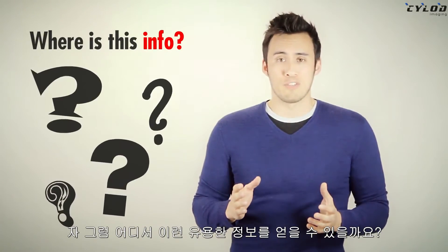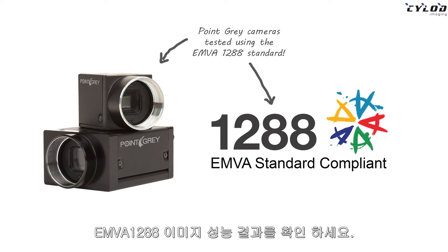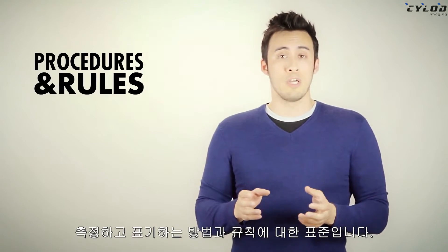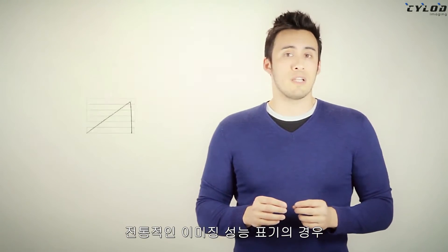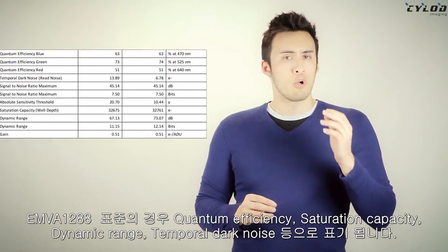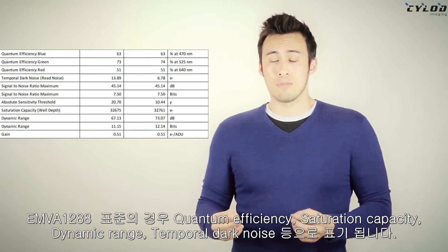So where do you find all this information? To get a clearer picture of camera imaging performance, look for the EMVA 1288 imaging performance results. EMVA stands for European Machine Vision Association, and the 1288 standard defines their procedures and rules for measuring and presenting camera sensor imaging performance data. Using traditional imaging performance characterization such as photon transfer curve and signal response curve, the EMVA 1288 standard gives results for quantum efficiency, saturation capacity, dynamic range, temporal dark noise, and more.